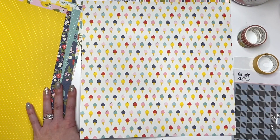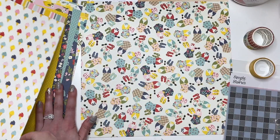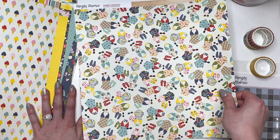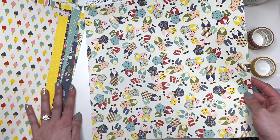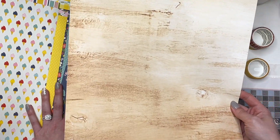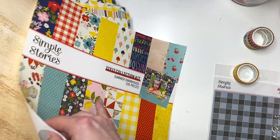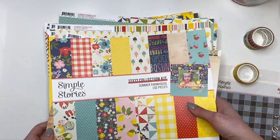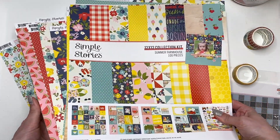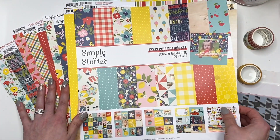Some little ice cream cones — I'm only showing you this collection because you guys wanted to see it based on Instagram; I did a poll. It's really cute guys, I'm really loving this. Look at these bathing suits and flip flops — oh my goodness, how cute is that! And then the back side of that is like a wood grain pattern. And that was the whole entire Summer Farmhouse collection! I hope you guys love it too. I did get it from Tuesday Morning just recently, so if you're interested check your stores or you could always check online.